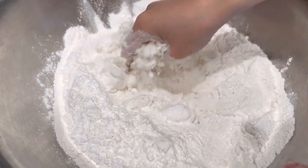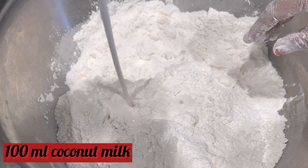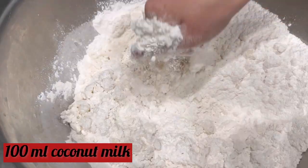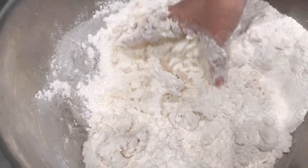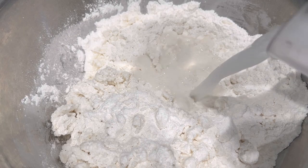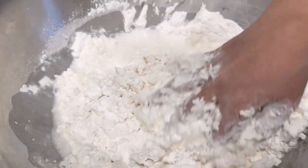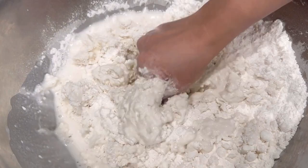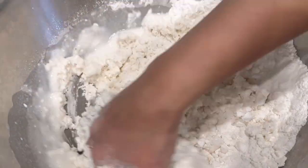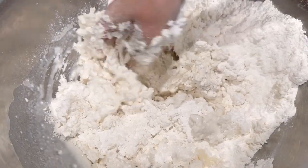Add one tablespoon of baking powder, one cup of sugar, one-fourth teaspoon of salt, and mix these together. Add in 100 ml of coconut milk — if you do not want to add coconut milk, you can replace it with water. Then add one cup of warm water and mix these together. We won't be able to form a dough yet; it will still be quite dry, but continue to mix.